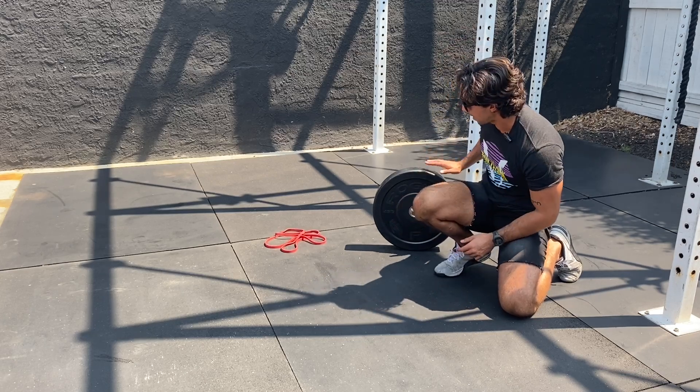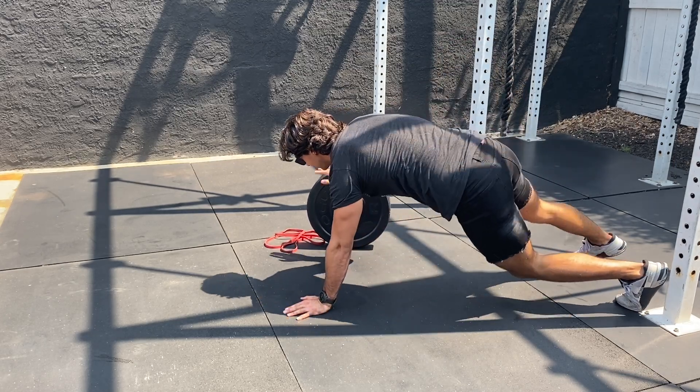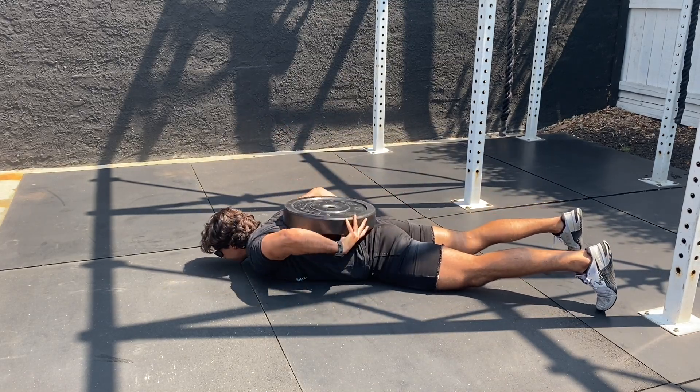If not, you can do it yourself — let me show you how. What you do is take a plate, have it sitting upright, and lay right next to it so it's on the mid to low back. Place it over top and then work it all the way up.